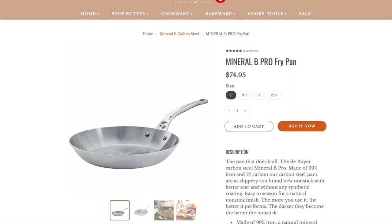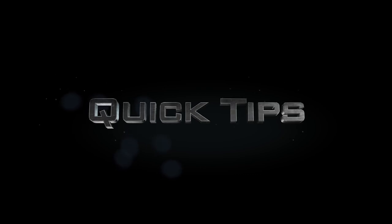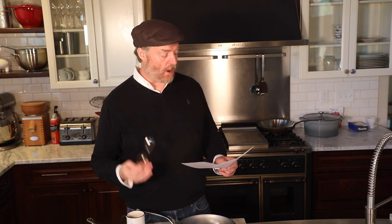These have been out of stock for a while and people have had trouble finding them, but if you shop around now I think they're back in stock on the de Buyer site and on Amazon, so you can probably find what you're looking for if you're in the market for one of these Mineral B Pros.